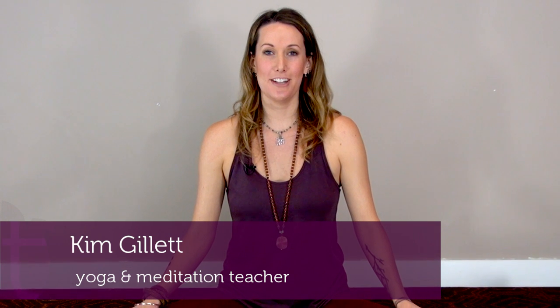Hi, my name is Kim Gillette. I'm here today as a yoga teacher and studio owner from Vancouver, BC, and I'm offering you a few different hand mudras to aid your meditation practice.